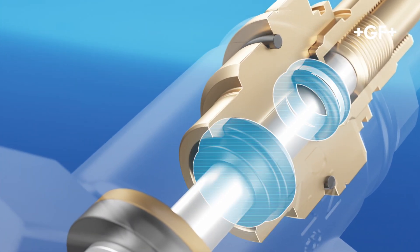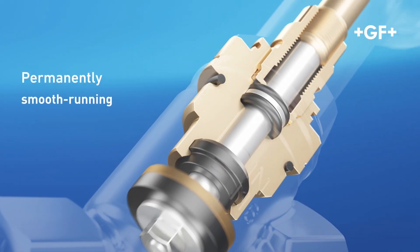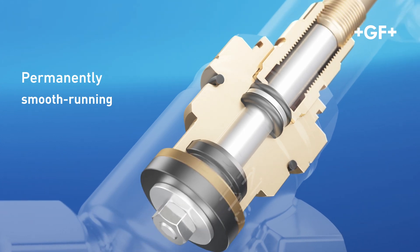The double seal in the top part stops the medium from entering the mechanism. This prevents damage and ensures the valve's lasting functionality.